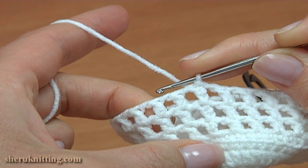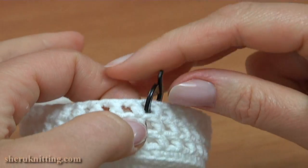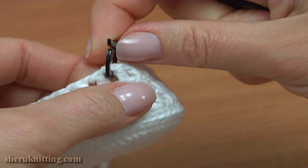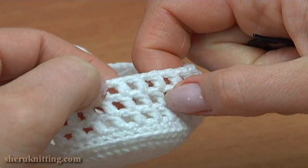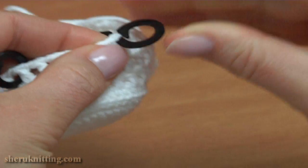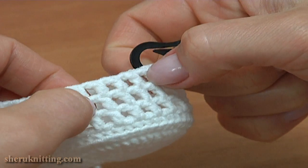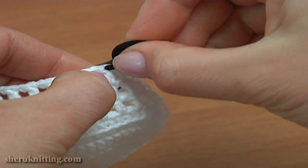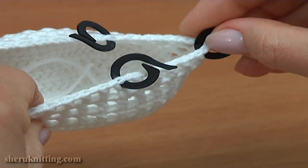Before we start the next round, make some marks. Take two more stitch markers. Here is the middle stitch marker, and from this middle one count 6 stitches to both sides. Count to the right first — skip 5 stitches: 1, 2, 3, 4, 5, 6 — and insert the stitch marker into the sixth stitch. Do the same to the other side: 1, 2, 3, 4, 5, 6 — insert the stitch marker into the sixth stitch. Remove the middle stitch marker and continue the work.